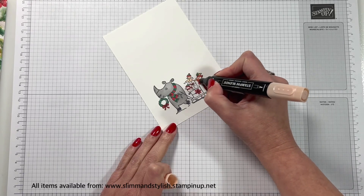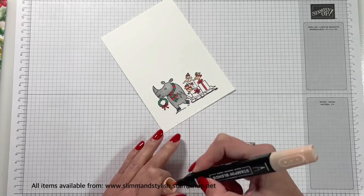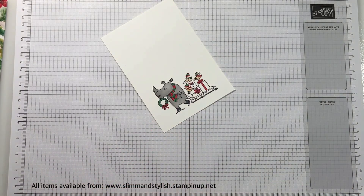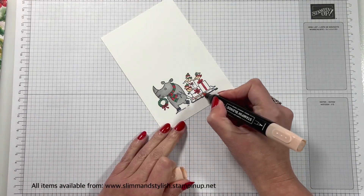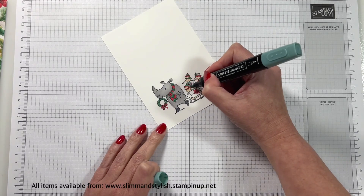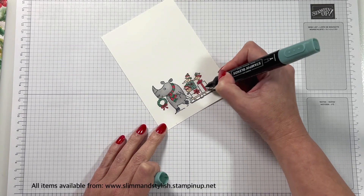This here is the SU 900, which I'm just doing for the bird that's on the top. And I'm going to do it for the sledge in a little bit as well. And then I'm going to do Lost Lagoon — Light Lost Lagoon — on the presents. There we go. We'll get all my greens in order.